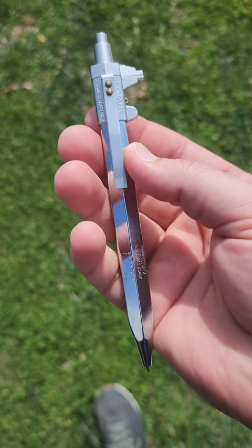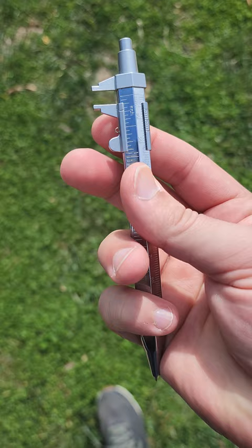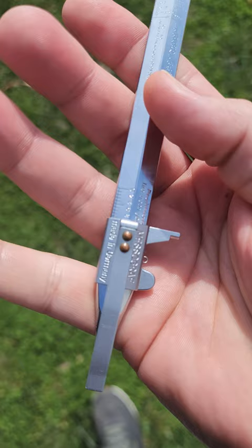One of my favorite items I discovered while searching for EDC gear. This is the Metagraph caliper pen. It's made in Germany and it actually has a vernier caliper built into it. This will also measure tire tread depth as well.